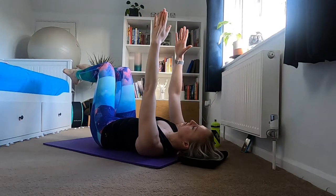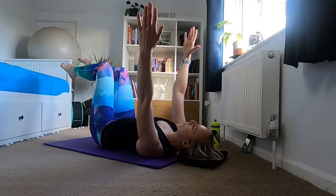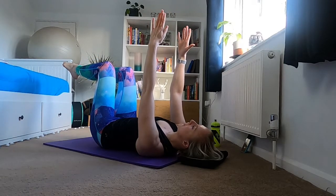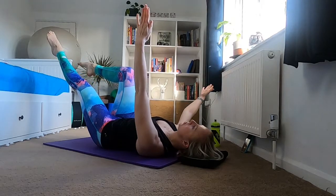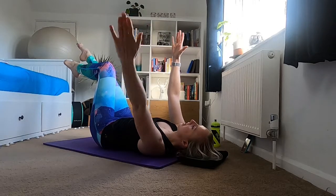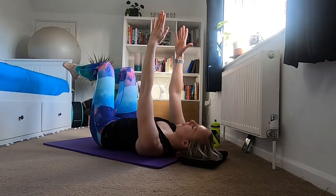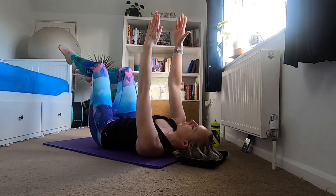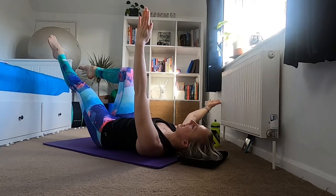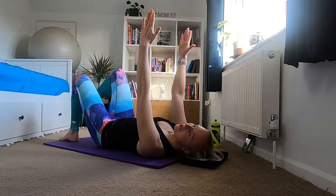Use the breathing to really control the movement, engaging those core muscles. Hold in the middle for an inhale, then exhale stretching out to the other side, holding here, inhale. Exhale back to the center. One more time to each side — doing really well — stretching up and out, hold it, exhale back in. Hold for an inhale, exhale stretching up and out, hold for an inhale, and exhale bring yourself back to the center. One leg down, two legs down.